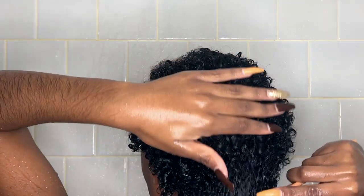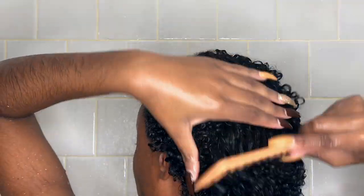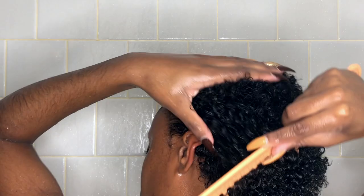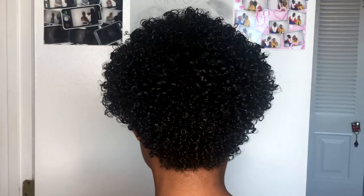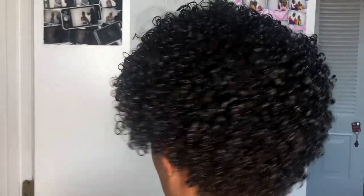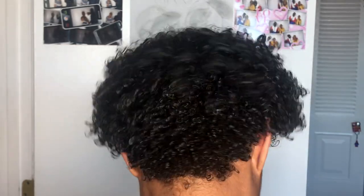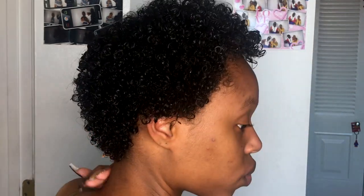Now I take my wide tooth comb and go through and detangle one more time. By this time it's already detangled so it's easy to just run it through. This is how my hair looks after I get out of the shower — I didn't put any styling products in it, this is just how my hair is. In a separate video I'll show you how I style my hair, what different hairstyles and products I put in after I wash.